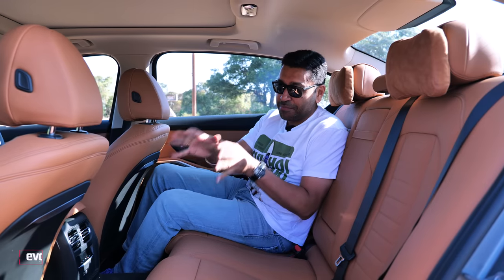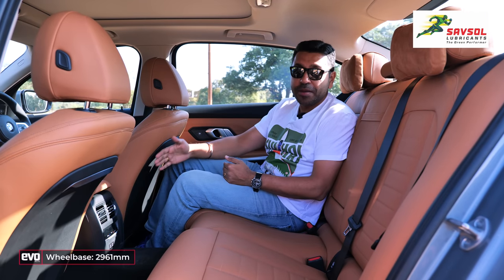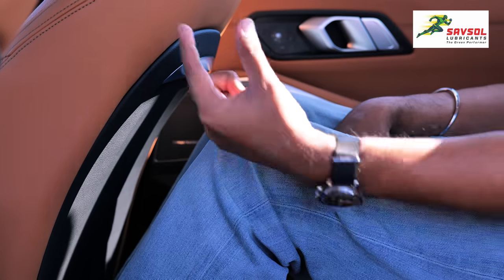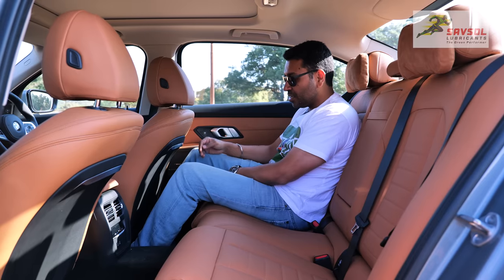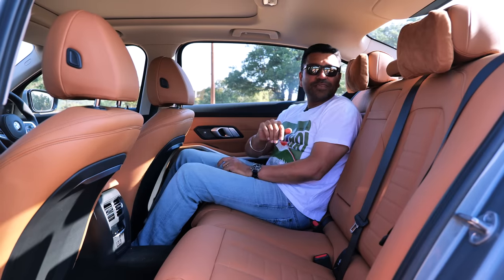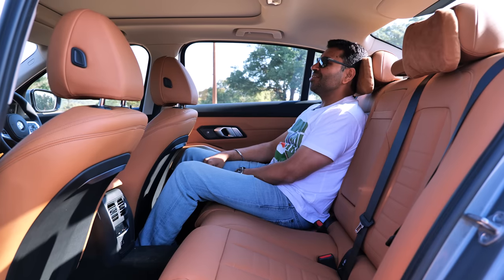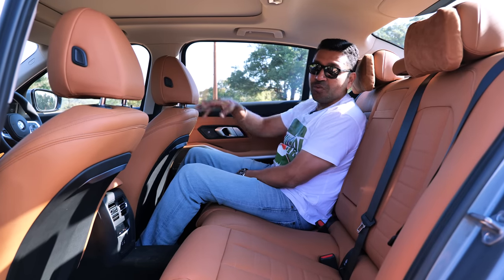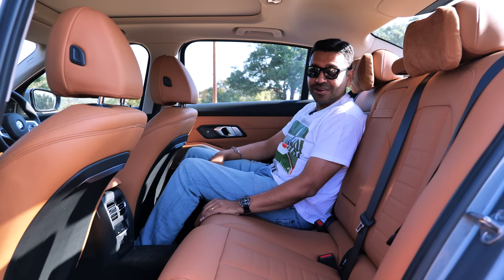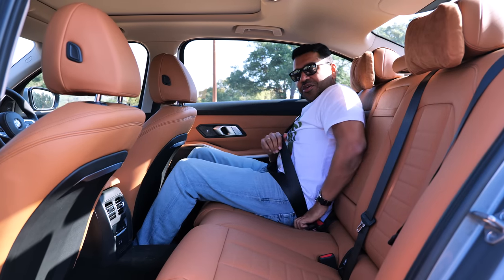I know you want us to get to the driving, but I must point out this is the long wheelbase. That means 110mm has been added to the wheelbase, increasing rear knee room by 43mm. With the driver's seat adjusted to my driving position, I still have about three inches of free knee room. There's space to tuck your toes under the seat, headroom is good, and it now gets nice pillows for the headrest so you can rest your head while being driven home in a 3 Series.